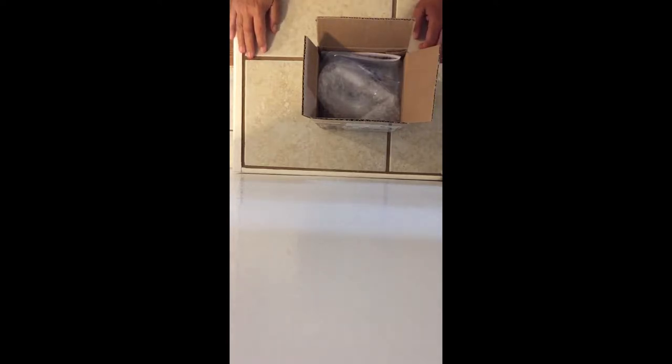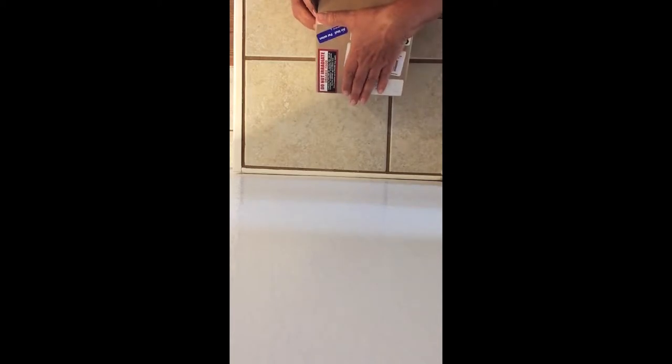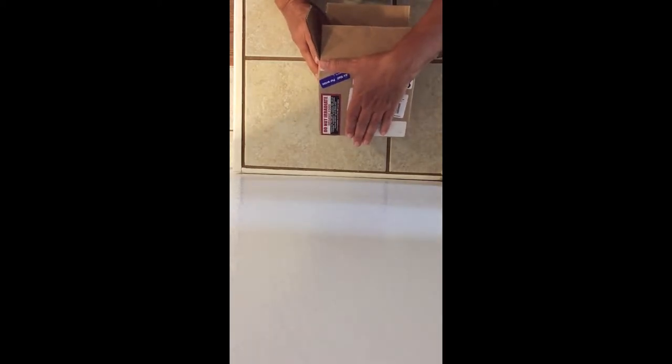Hi everybody. Today I'm going to unwrap my Ormus that I received from Canada. It says 'do not irradiate organic food.' So here we go.